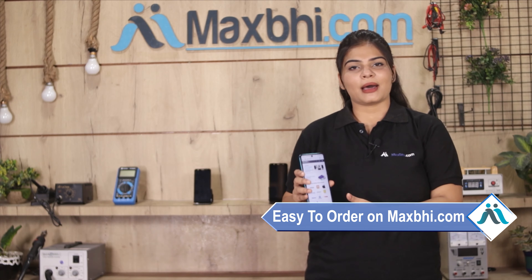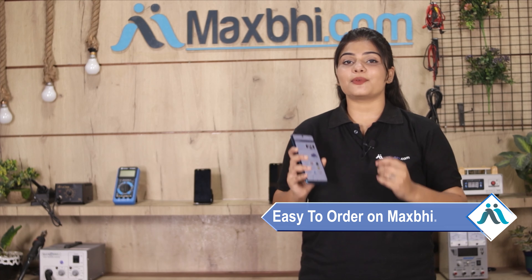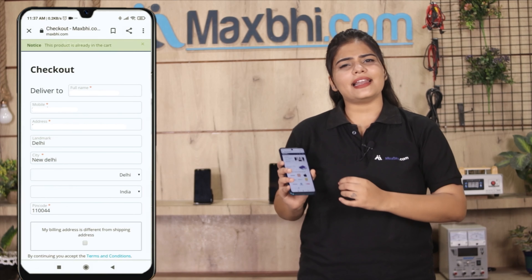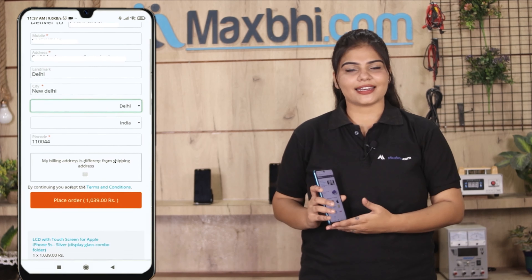Friends, MaxBee.com पर order करना बहुत ही easy और simple है। हमारी website MaxBee.com पर अपनी product को search करें और product page पर जाकर buy now पर click करें। अपना नाम, mobile, address फिल करें और order पर click करें।